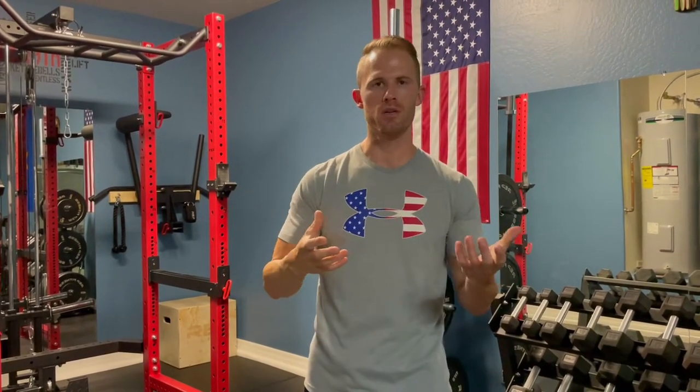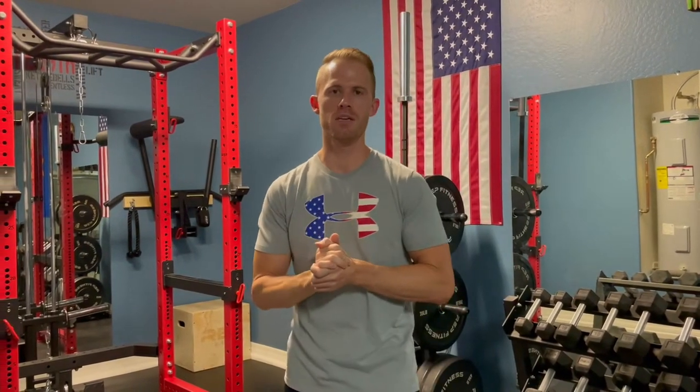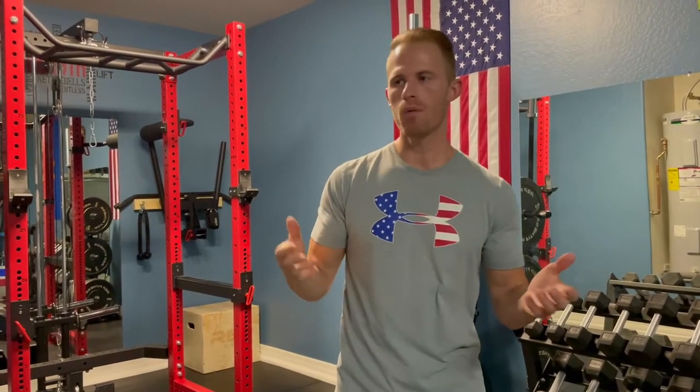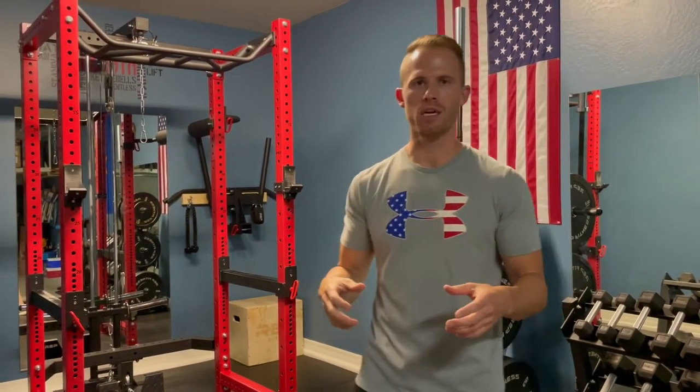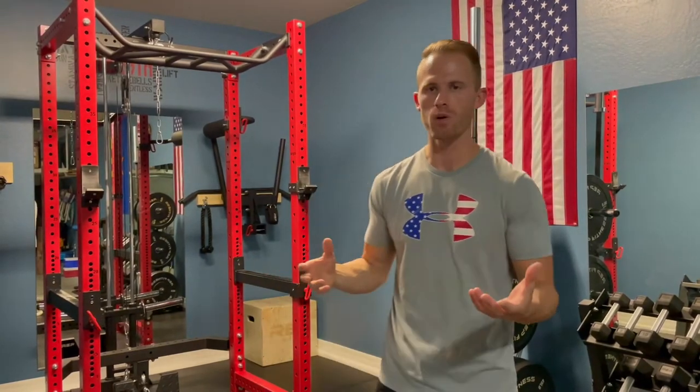So to start this off, we put in a garage gym. Doesn't mean that it has to be in your garage — it could be in your home. This is the space that we have. We have a tandem style garage where we have this extended part, so that's where we put our gym. We're essentially working with a single car garage space — not a whole lot of space, but we're making it work.